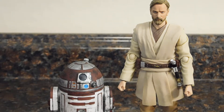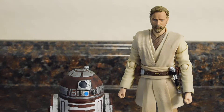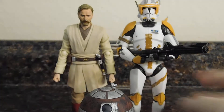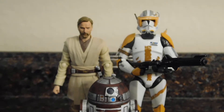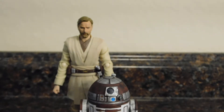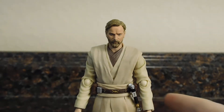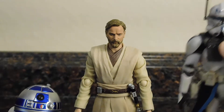Let's bring in Clone Commander Cody — Obi-Wan over here, Cody over here, and R4 in front since she's the shortest. Cody, R4 — rest her mechanical soul, since the buzz droids ripped her head off. Here he is with S.H. Figuarts R2-D2 in the A New Hope version, and here he is with Clone Captain Rex.